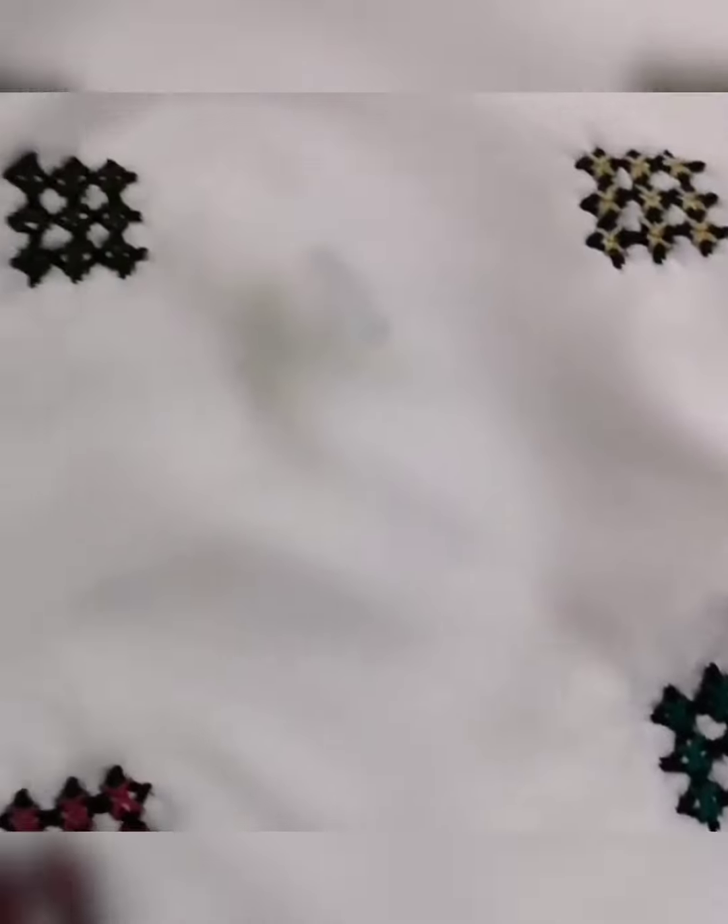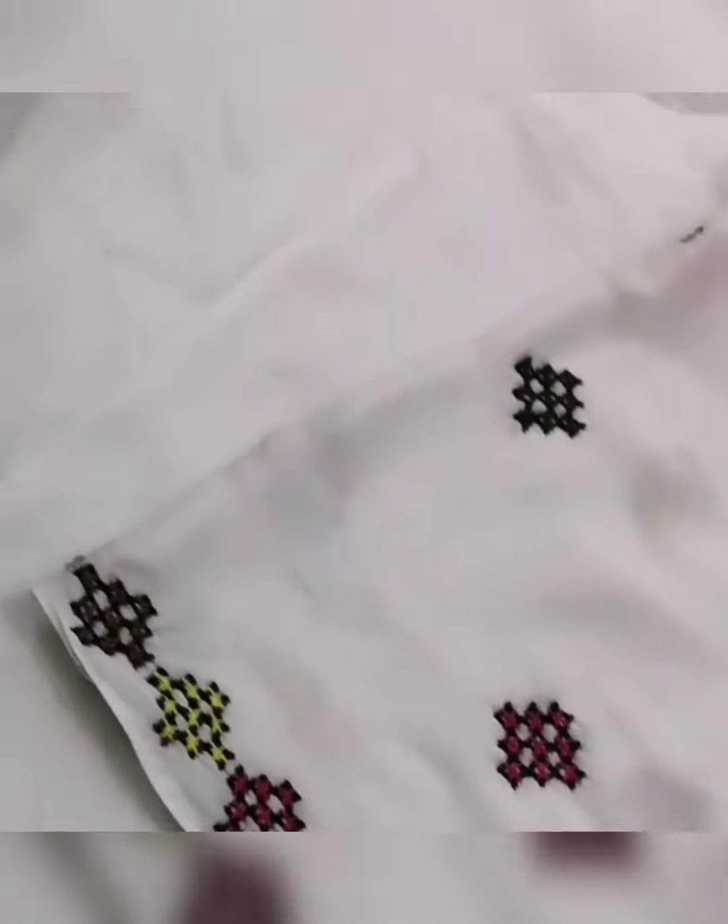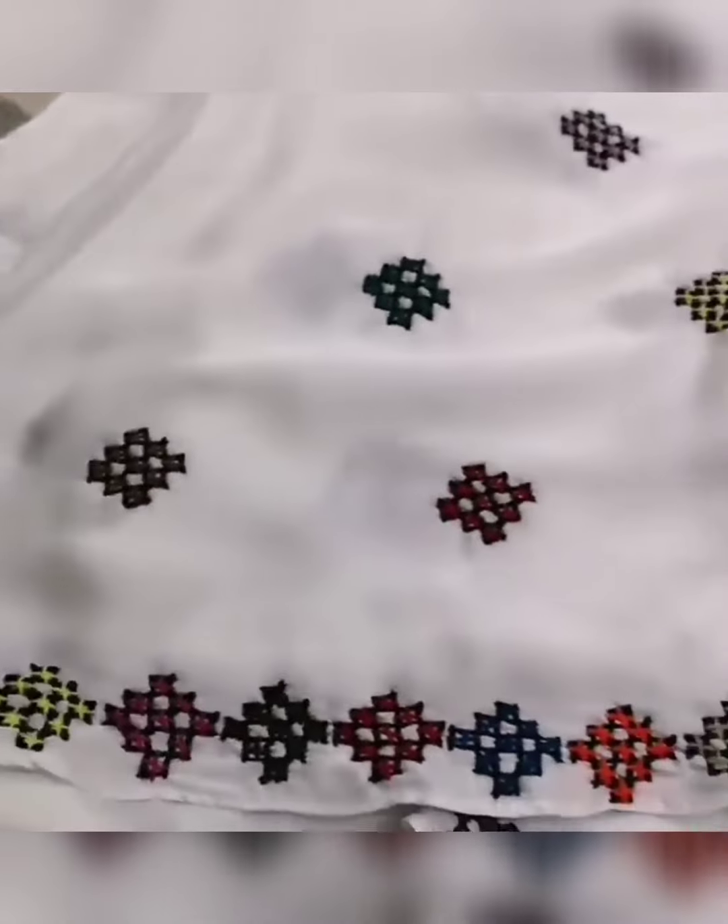White color is such a decent color. This is a silky shirt and the work is done just on the sleeves only.